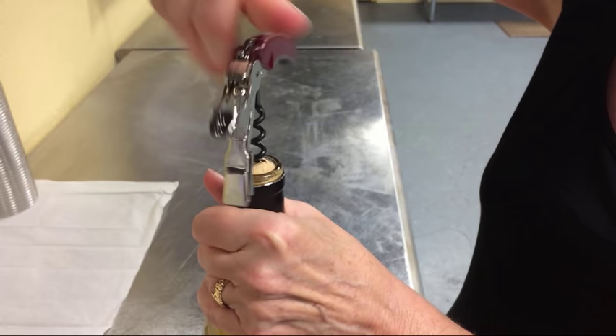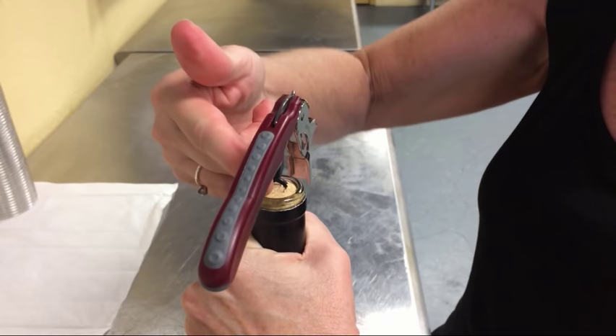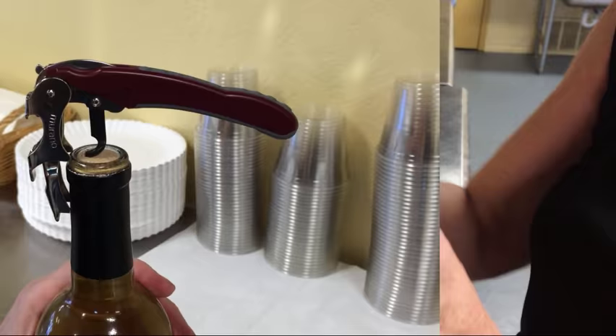Once you get it straightened up, you can just turn it just like a regular corkscrew. We're going to push it all the way in until the very last rung is right above the cork. You don't want to go too far because you might get some cork in your wine.